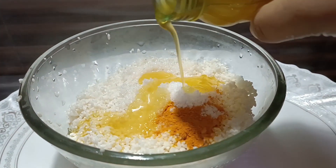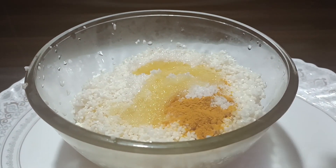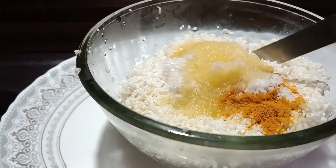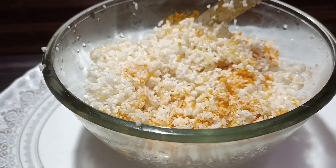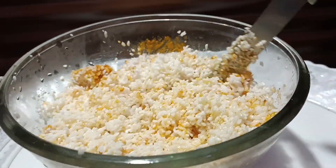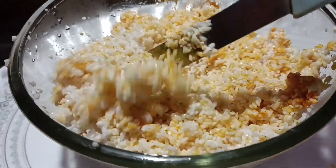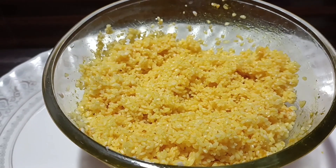Adding a little more ghee makes it tastier and the aroma becomes very nice. The ghee in the polao makes it more enjoyable to eat. Add a bit more. Cover it with a lid and cook for ten more minutes.